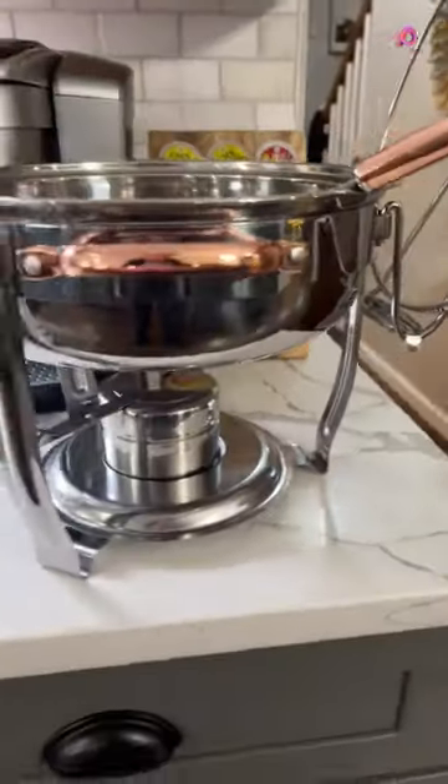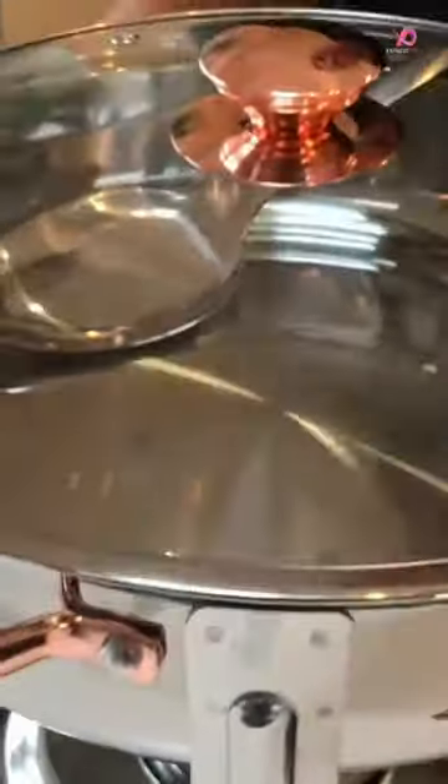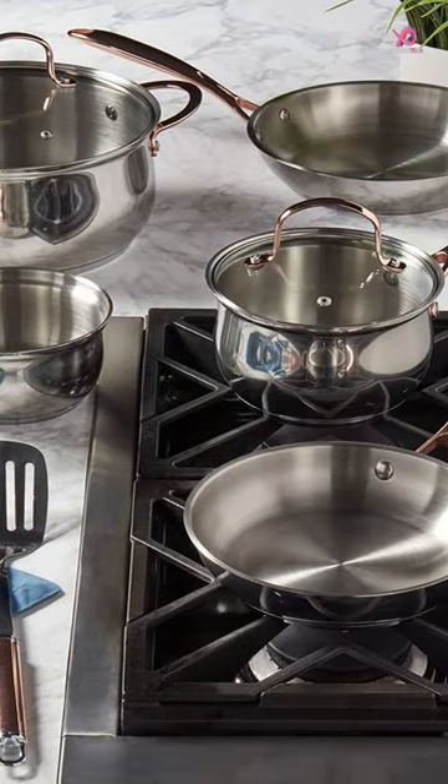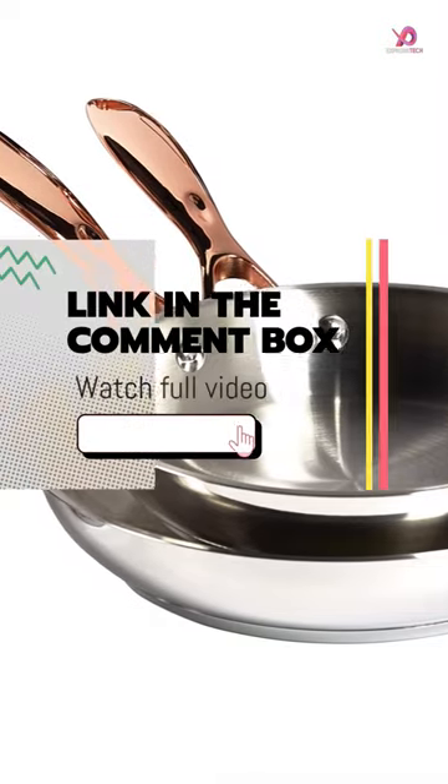This great cookware set celebrates cooking every day with its timeless design featuring a mirror-polished exterior with luscious copper-accented handles. Ergonomically designed riveted handles feature a color-infused high-gloss finish resistant to wear and corrosion, providing maximum comfort when handling the pots and pans.